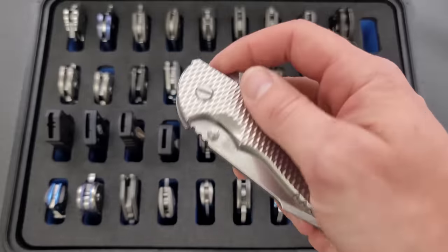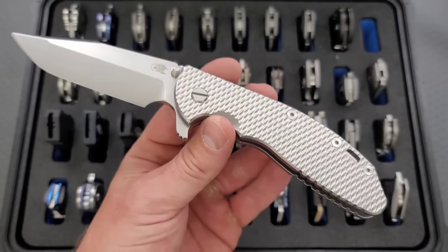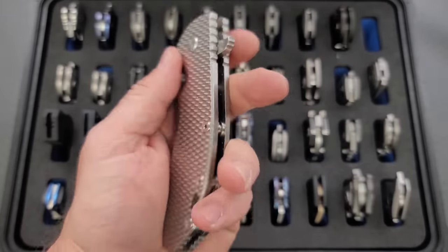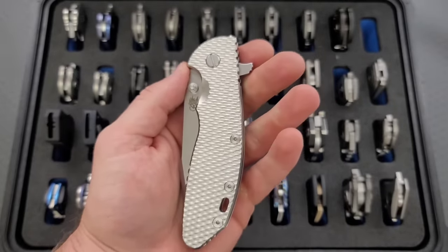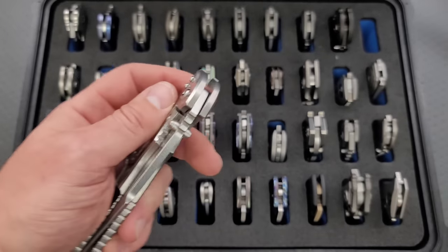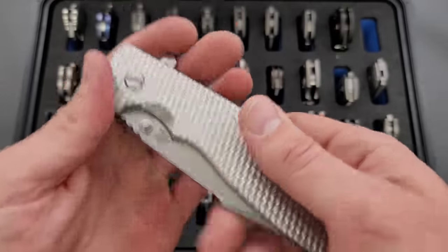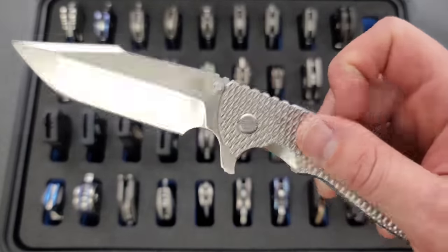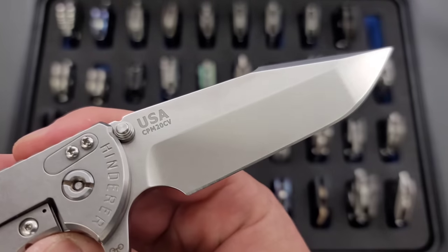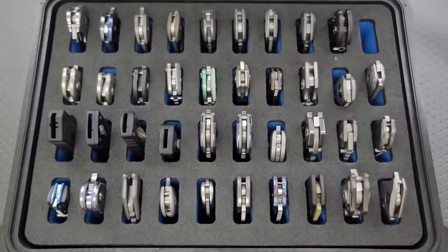We have another full titanium XM24. Those of you who chase Hinderer stuff know how rare the textured titanium scales are for the XM24. I waited eight years to pick one of these up — on the lookout for eight years — and Hinderer finally dropped them. Thanks to somebody watching out on Instagram, I was actually able to snag it. This is a KnifeCenter exclusive CPM 20CV Harpoon Spanto, big four-inch blade, full titanium. Definitely enjoy that one.